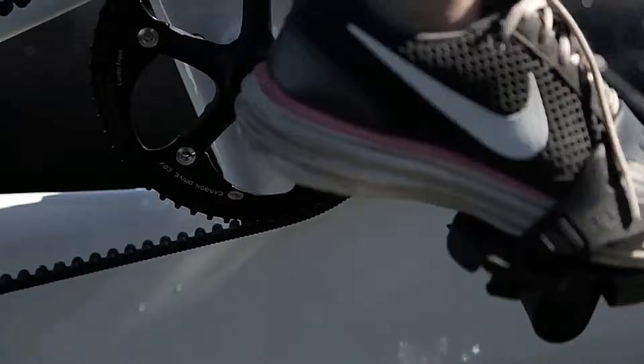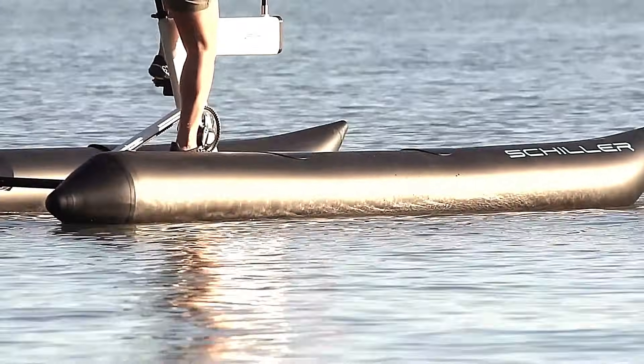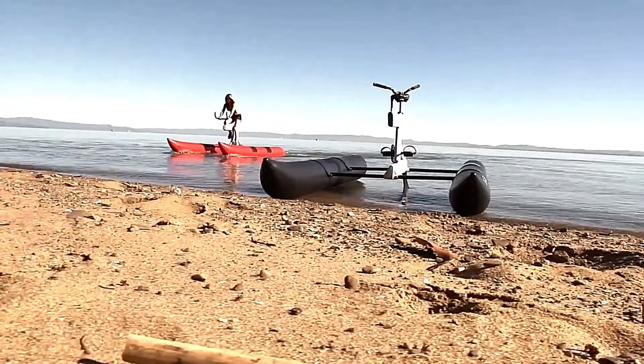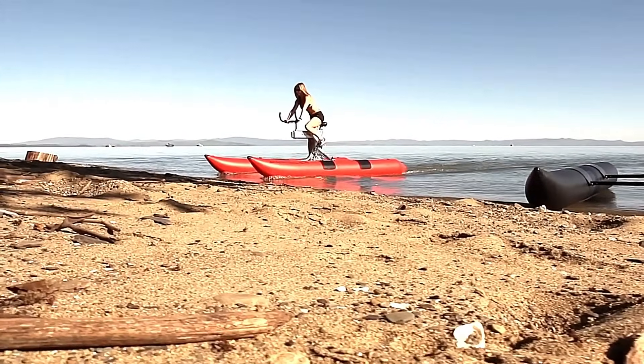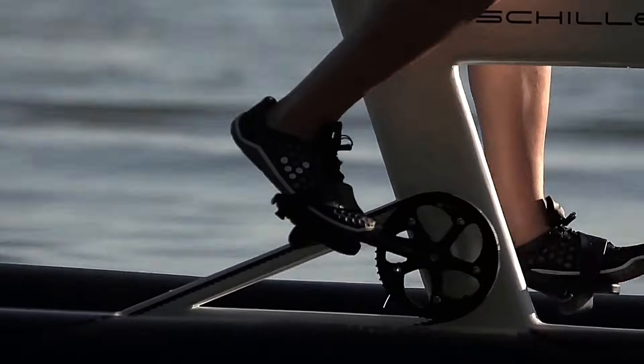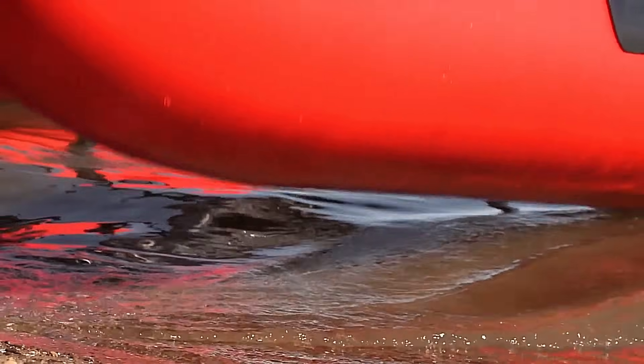Ideal for fitness enthusiasts and adventure seekers alike, the Shiller Water Bike offers an exhilarating way to stay active and discover new aquatic horizons. With prices ranging from $4,500 to $7,500, it's an investment in endless aquatic adventures for people of all ages and abilities.